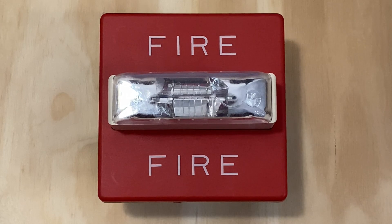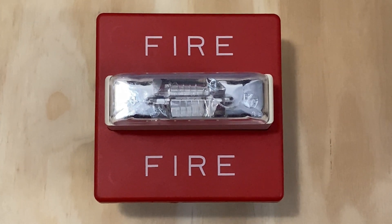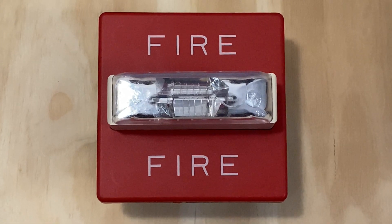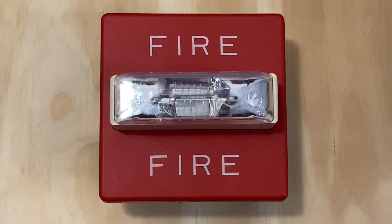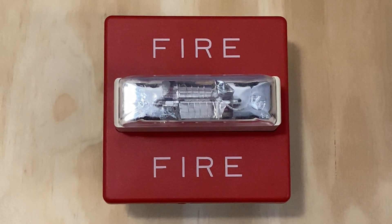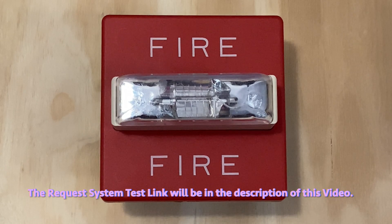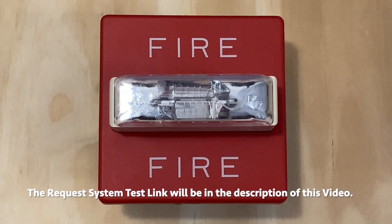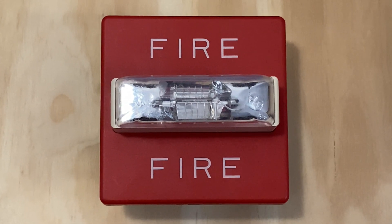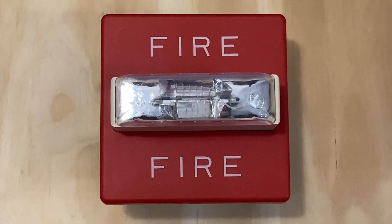Thanks for watching this video and I'd like to thank ATAN4018 for requesting a system test. As a reminder, if you'd like to request your own system test, go to my website firealarm33 and search 'request system test' in the search engine. There you will find the collection list, my YouTube video explaining the request system test series, and the request system test form. Thanks for watching — have a great day.